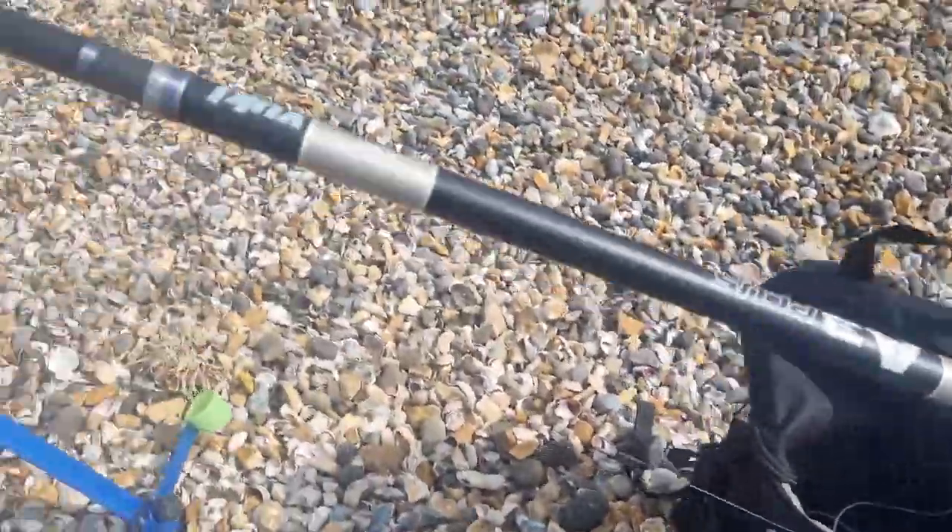I'm going to show you how to use a dongle rig, try and catch a fish, and sit by the beach. Right, so we're all here, we're down on the beach. The water is absolutely crystal clear, which is lovely. I'll show you how to set up.